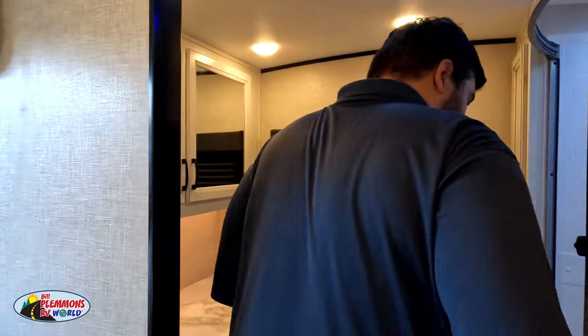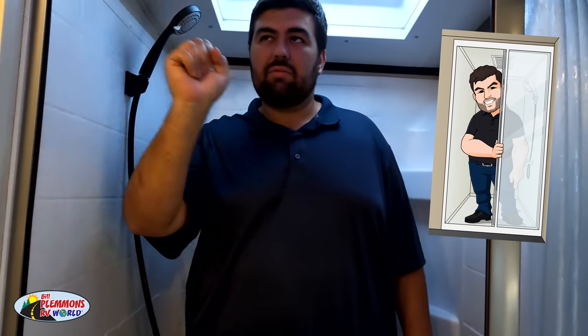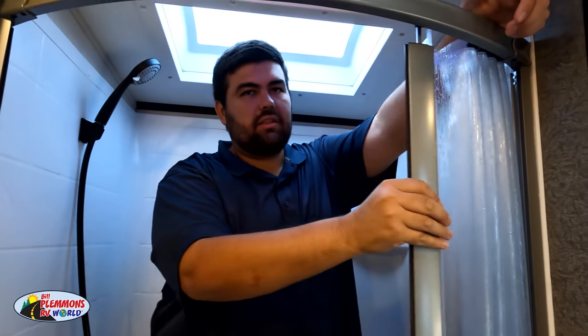It's now time for that shower test. Look how big this rear bathroom is — nice big shower here. I was a little worried they would do the radius, but no — this is great. I like this shower. That's the shower test seal of approval. And I really like this radius closed door — it gives you a little bit of extra room.